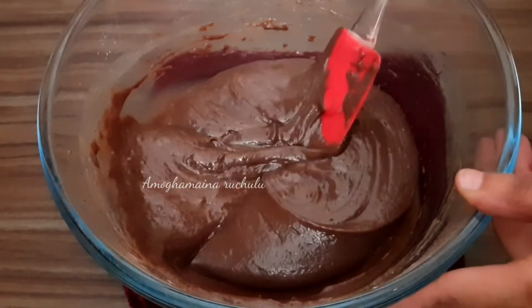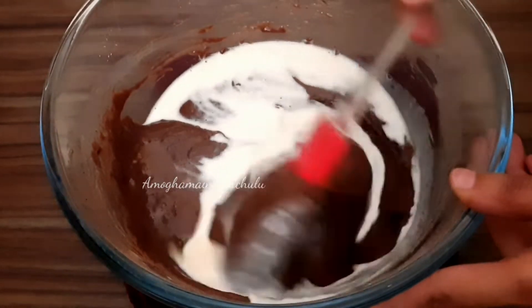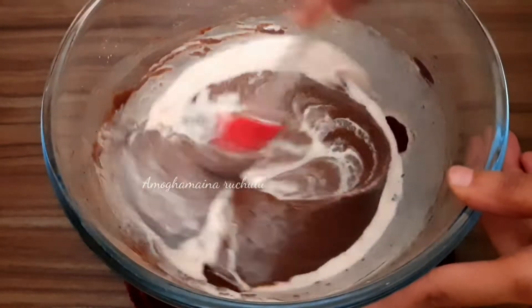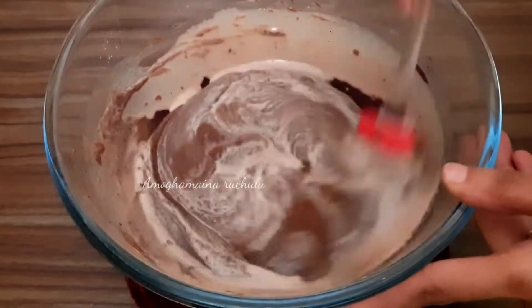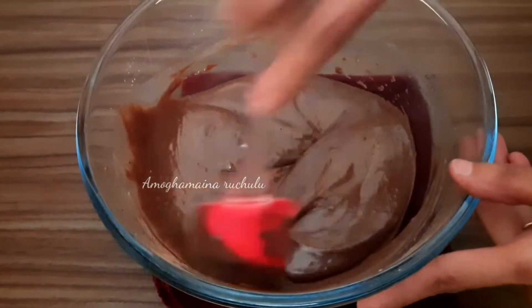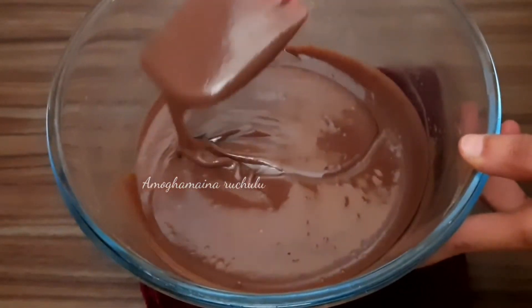We will add half a cup of milk to adjust the measurements. The batter consistency should be very flowy. Mix until you get the perfect consistency — the batter should be smooth and thin.